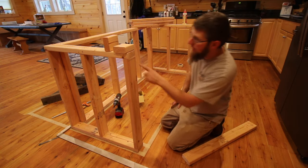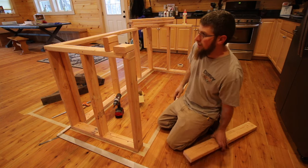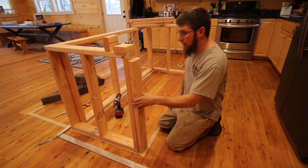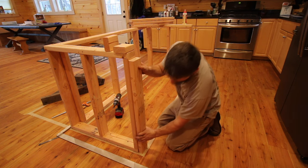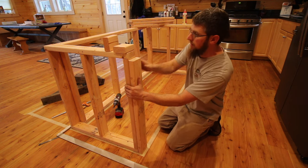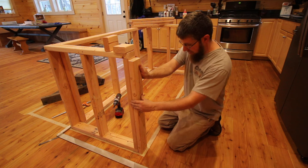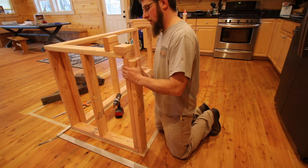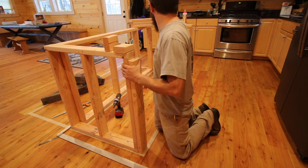You've got to be running a header basically across here so everything is at the right height when we're done. I'm going to be putting four uprights — two on each side — for the header to rest on. So now I'm just going to go ahead and screw this all together and make sure everything is flushed up nicely.